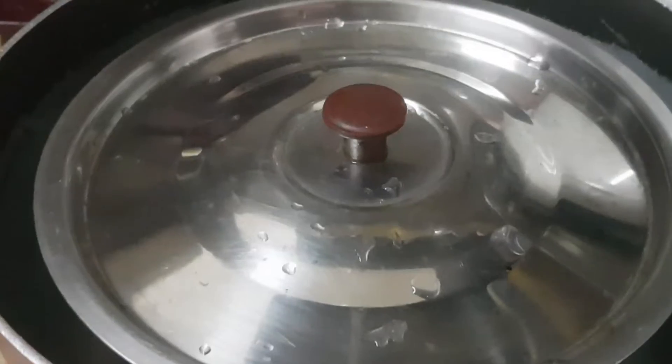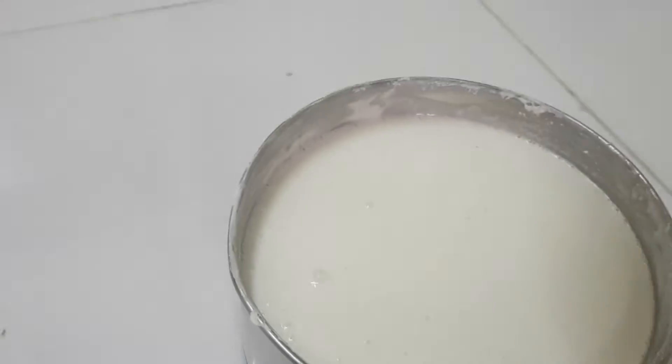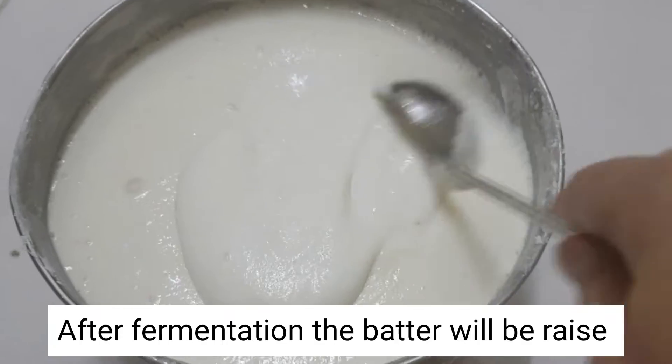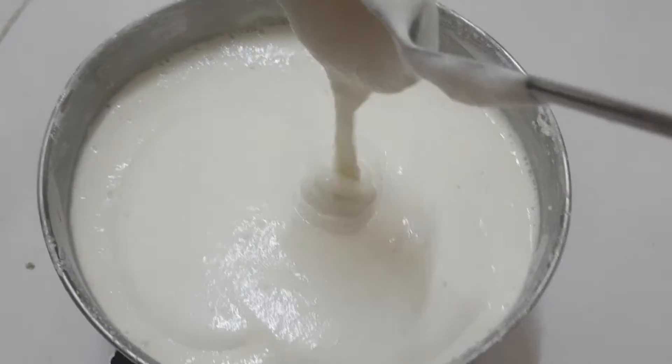Transfer the batter to a large vessel and keep it aside for around 6-8 hours for fermentation. Once the fermentation is done, the batter will rise. Add salt as per your taste and mix it gently.